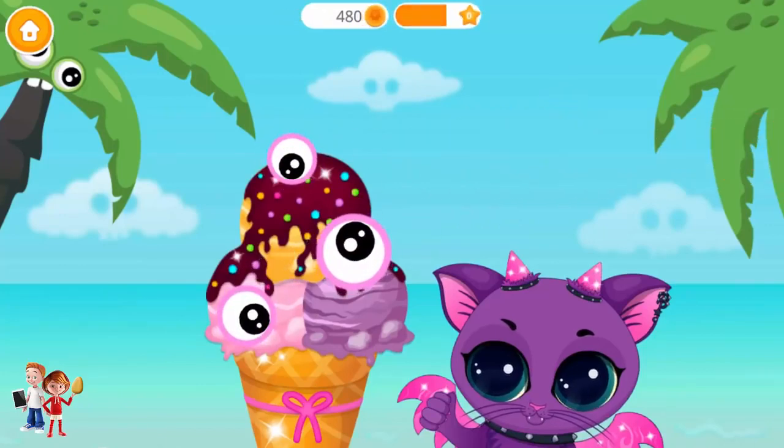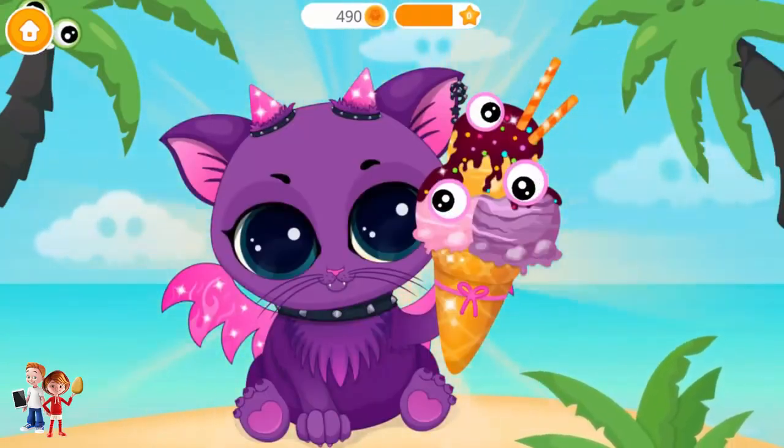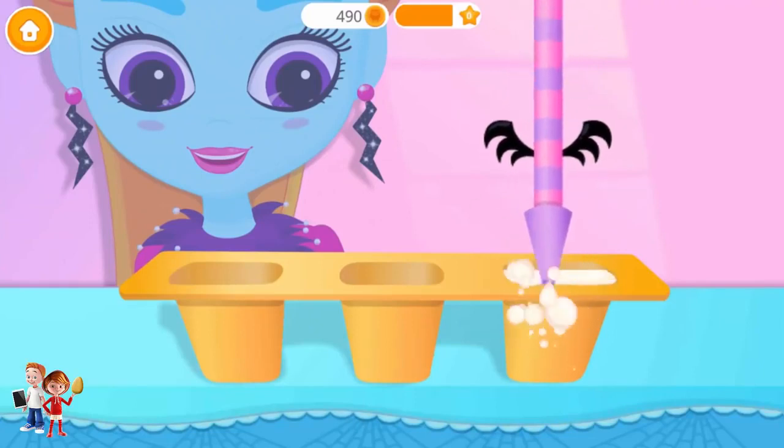This is crazy! Yummy! Yay! Good job! Ice cream looks delicious! Now, let's make some more ice cream!